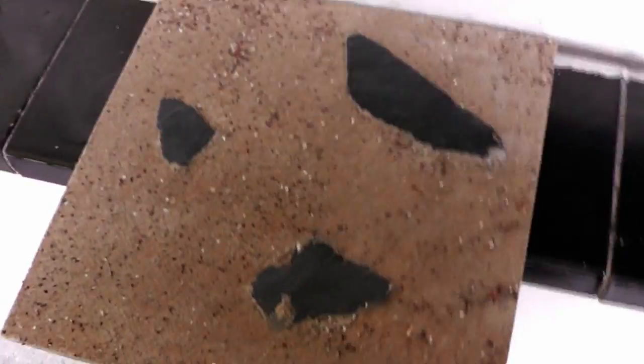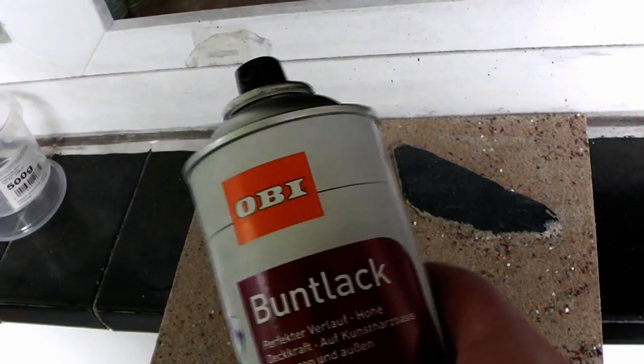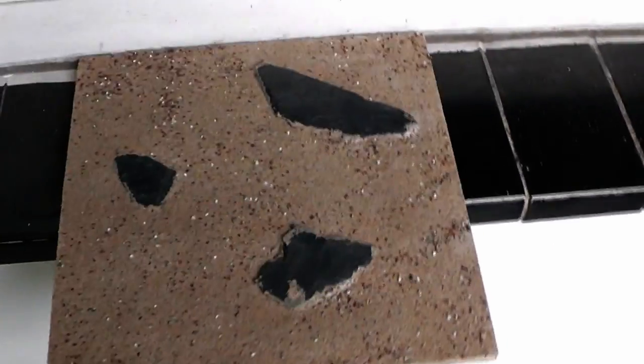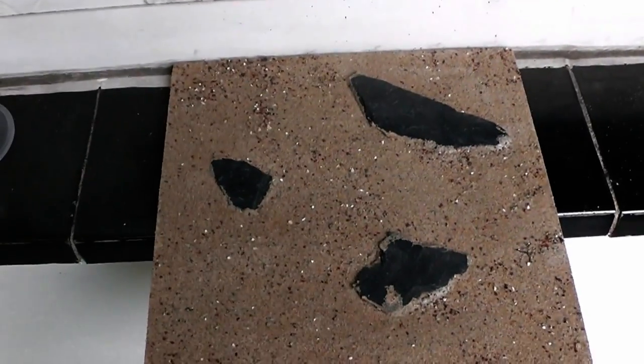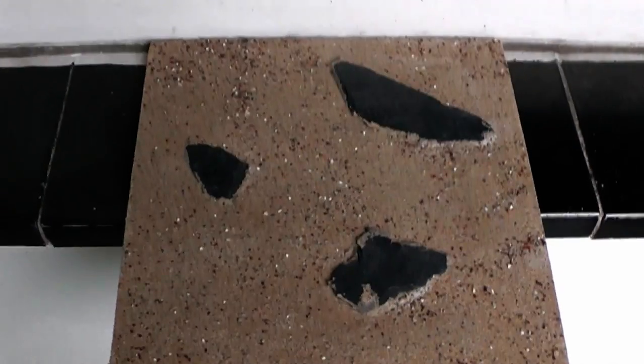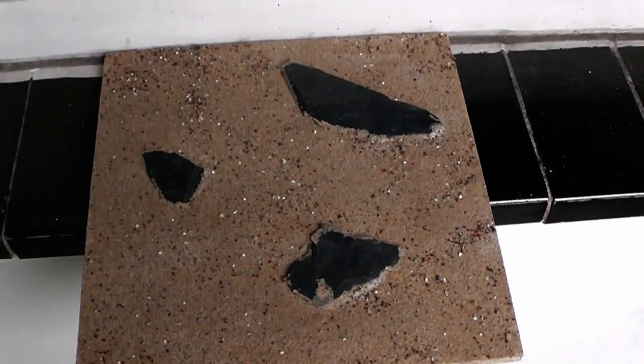I will go ahead and spray prime it in black — I use a very cheap spray primer for that, for 2 euros and something. And after that I will dry brush this in several brown tones like usual. I will apply it with a static grass applicator — some static grass obviously — and then the board is finished.